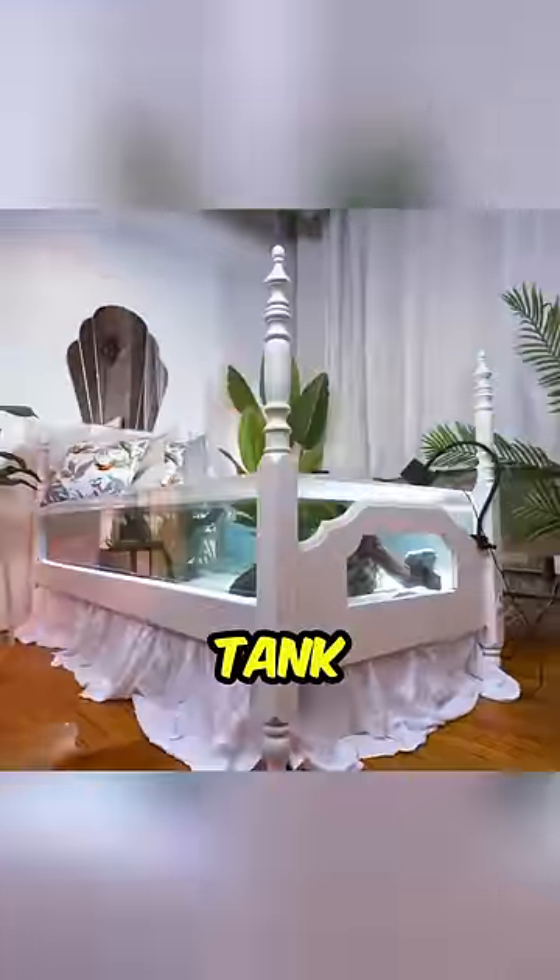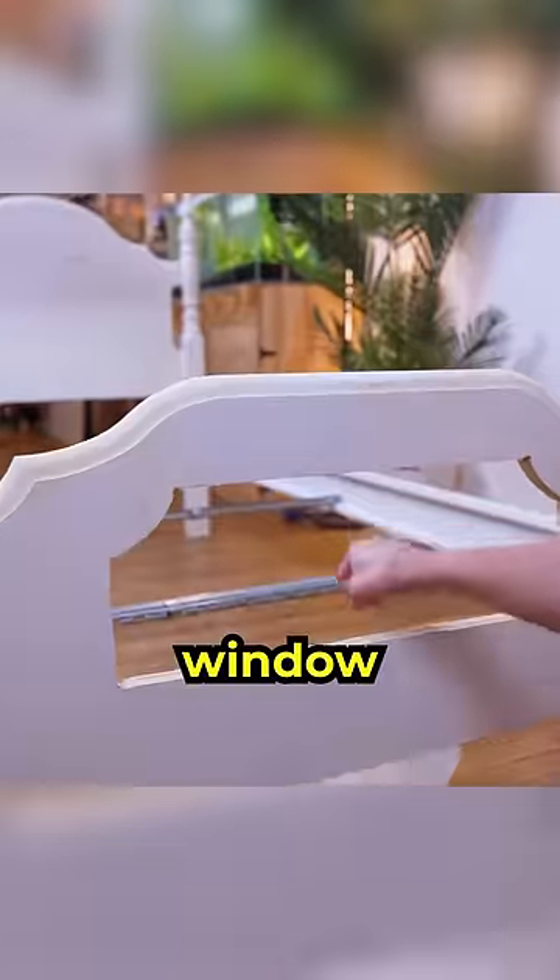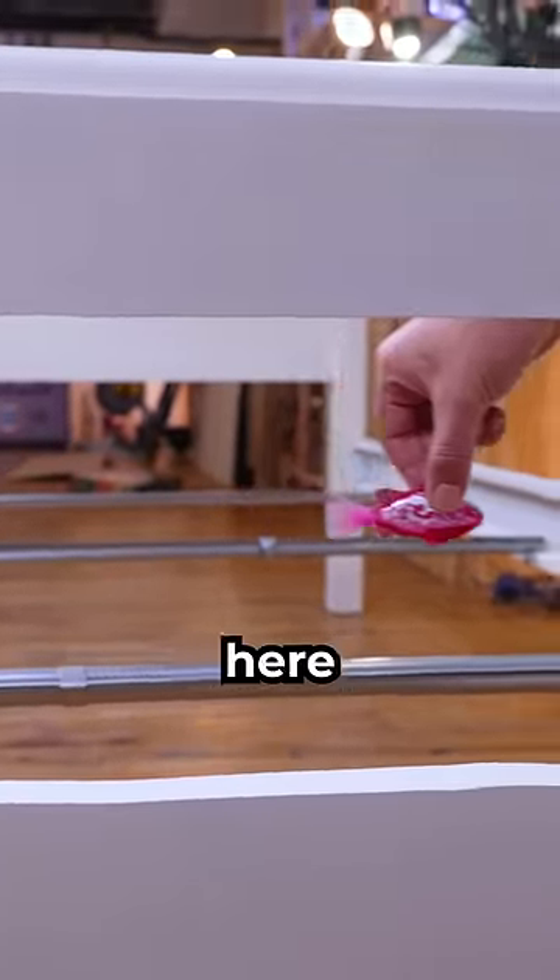I just turned my bed into a fish tank with real fish. Let me explain. I found this old bed on Facebook Marketplace and cut a viewing window. I can't wait to see the fish swim through here.